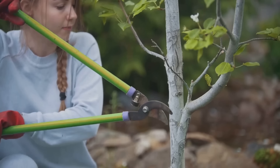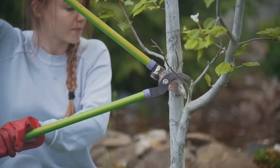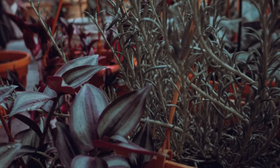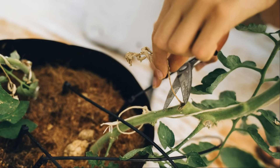Over-pruning can weaken the plant, making it more susceptible to pests, diseases, and environmental stresses. Think of it like this: if you were to suddenly have a large portion of your meals taken away, you'd feel pretty depleted — your plants are no different. Stick to pruning no more than 25 percent of the plant's foliage in one go.